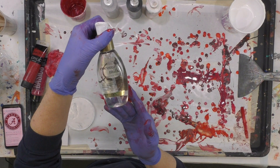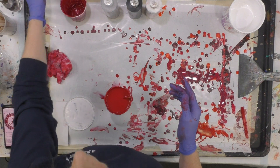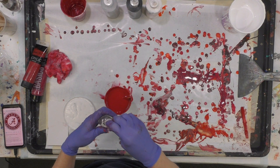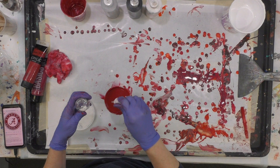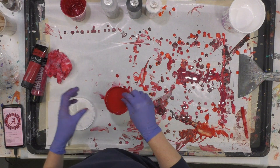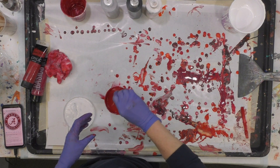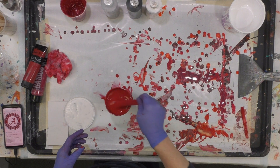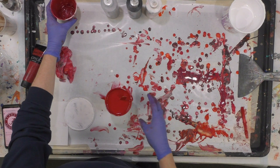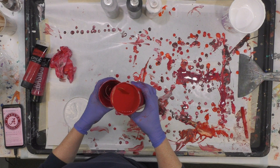I'm going to speed through the mixing part. I'm going to use OGX coconut milk anti-breakage hair serum. I've put this into a smaller bottle with a dropper because you don't need a full pump — you just need a drop in the cup of paint. I'm putting in one dropper and just trying to stir it into the mixture without over-stirring it.